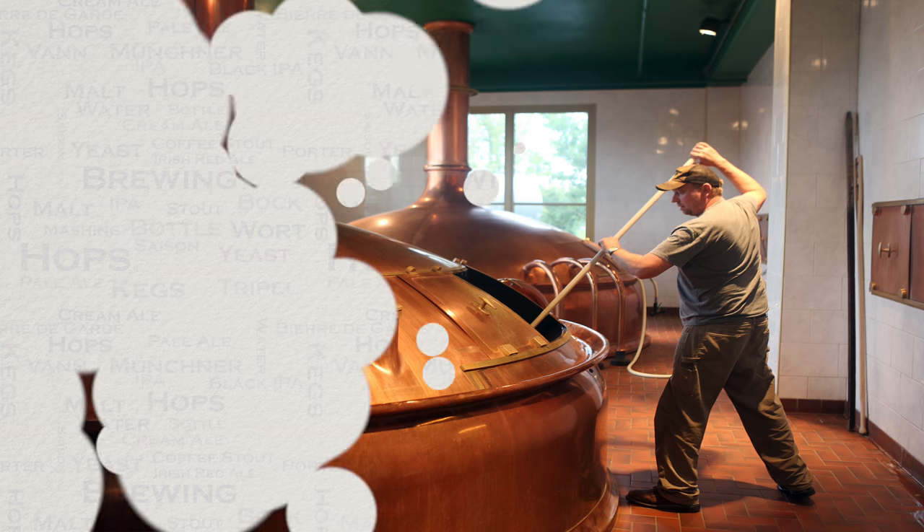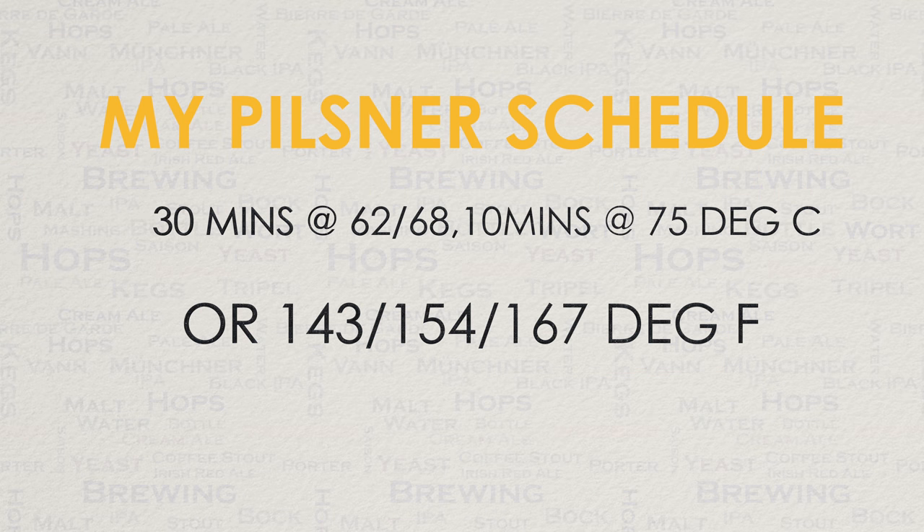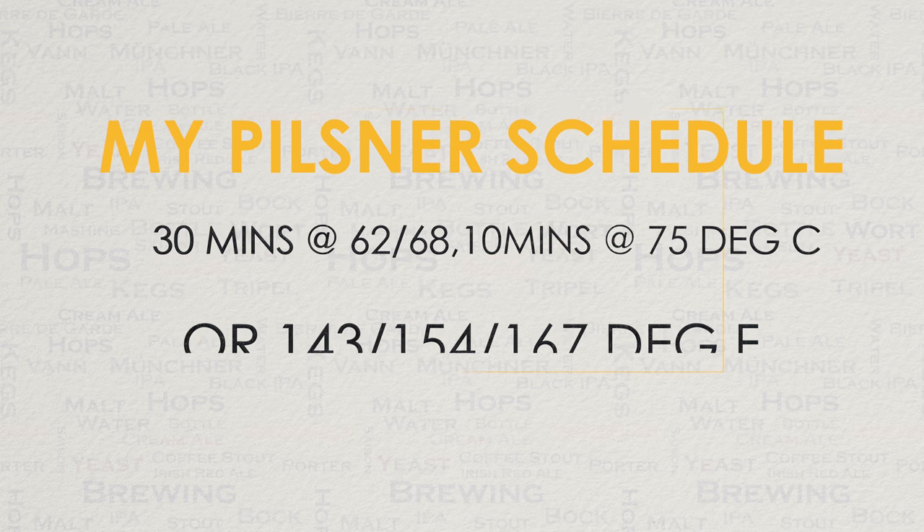Just in case you're interested, my favourite Pilsner profile would be 62, 68, 75 degrees C. But I would urge you to do your own experimentation, unless of course you plan on giving me all of your Pilsner beer brews.